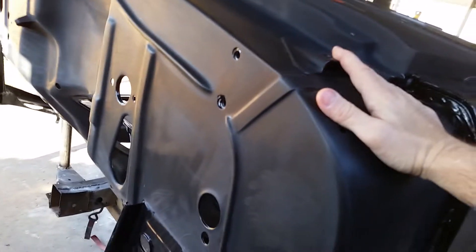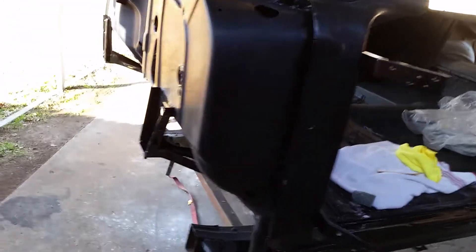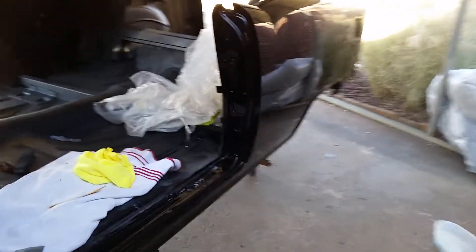I wanted to get the firewall done and the forward jam area, and that way I can go ahead and get the body on the chassis. I'm really looking forward to that — it's driving me crazy. I'm ready to get that thing set down on there and see it with them black wheels on it.